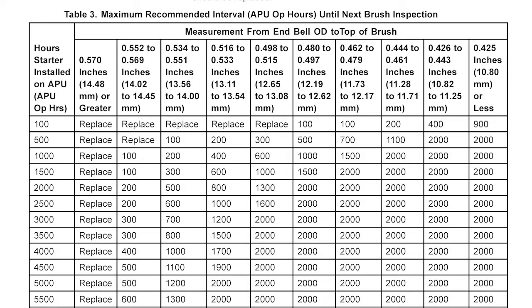The paperwork with this starter motor says it was installed on the APU for almost 2200 APU operational hours. The table does not show a value for 2200 APU hours, but it does have a value for 2000 APU hours, so we'll use that line. We don't want to round up because we would then be taking a chance that the brushes would wear out before the next inspection interval. The largest measurement we took was 540 thousandths, which is between 534 and 551, so we'll use that column and see where it intersects with the 2000 APU op hour line. The maximum recommended interval until the next brush inspection is 500 APU op hours.